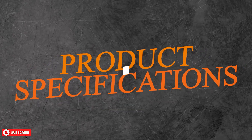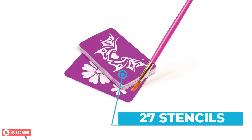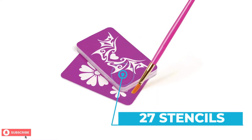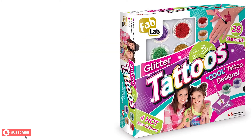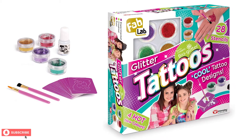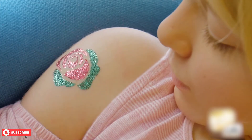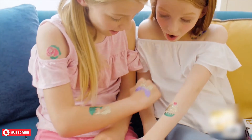Let's take a look at some of the specifications. With this tattoo kit, you can get 27 stencils to make some cute and unique tattoos. In the Fab Lab Glitter Tattoos Kit, you can find a pot of body art glue to make your tattoo designs long-lasting. The package includes two brushes and four glitter colors that you can use over the tattoo stencils to make some glittery designs.